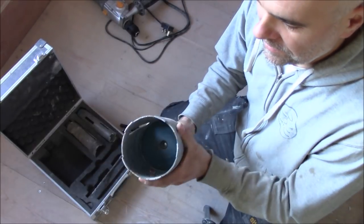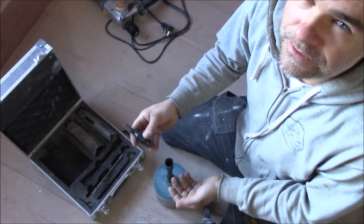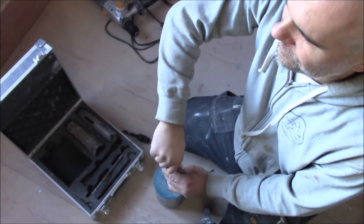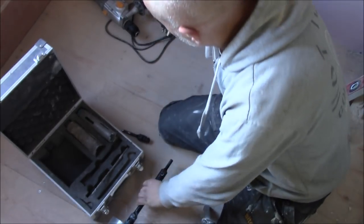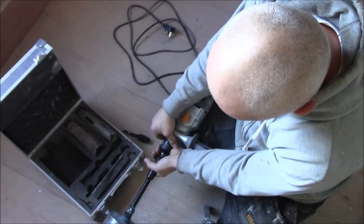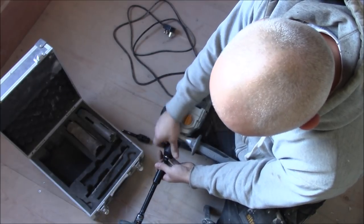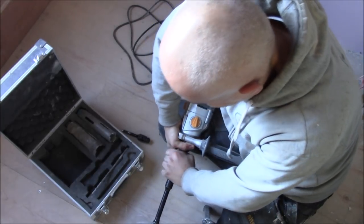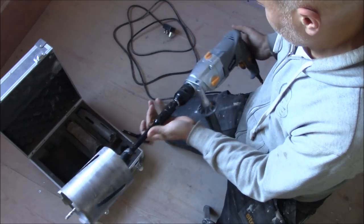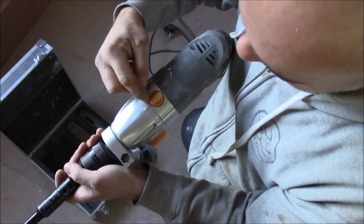So today I'm gonna use the big 117mm core because I'm gonna drill for the extractor fan in the bathroom. I'm using a standard drill so I'm gonna fit this bit.